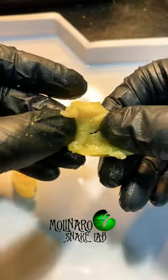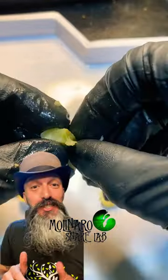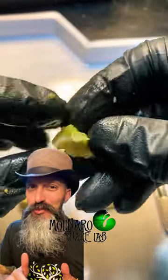This embryo is only a tiny speck, which leads me to believe that it passed away within the first three days of incubation. And because it was so small, it took about five to seven days to start seeing and smelling the signs that it was going bad.